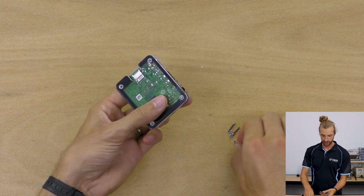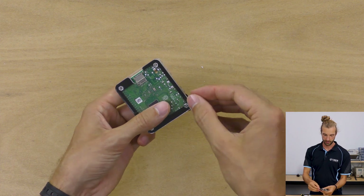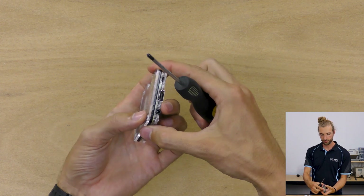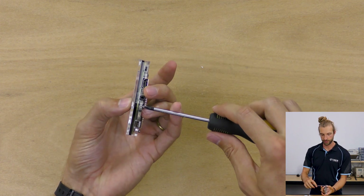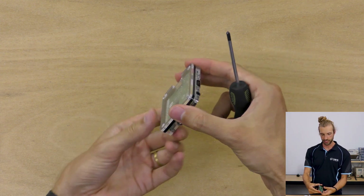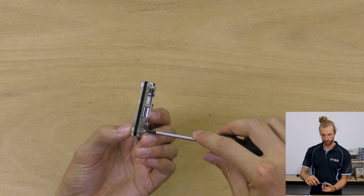With the screw in place, take one of your nuts and put it in the back of the panel. The engraved portion of the panel will hold the nut in place, so you don't need anything more than a screwdriver to put it together. Tighten it down lightly, then repeat that for all four corners.